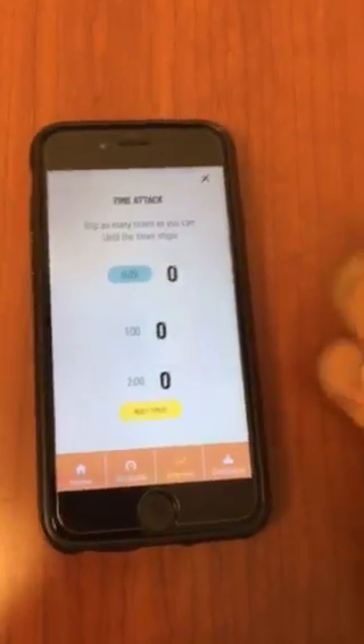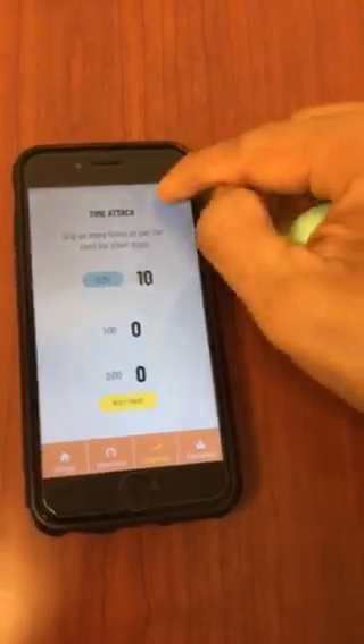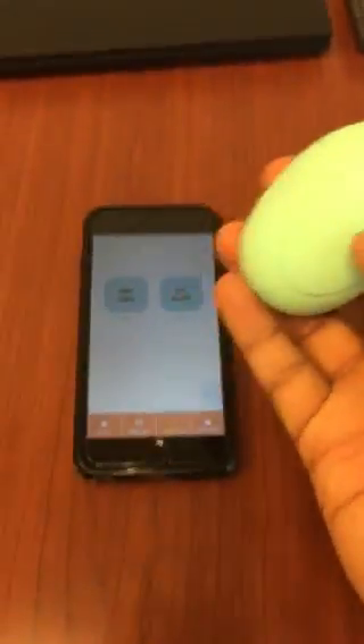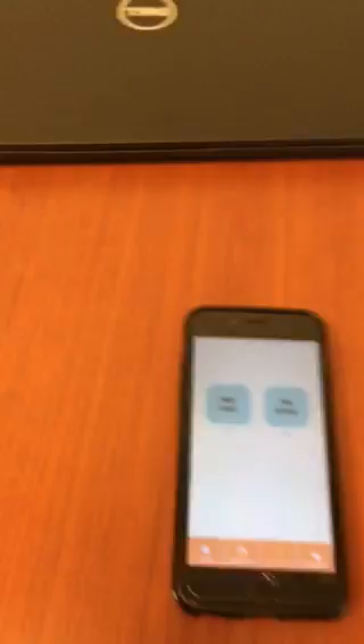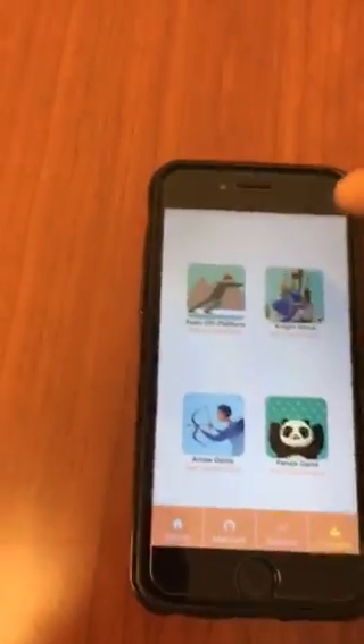The other option gives you 30 seconds and you can squeeze the ball as many times as you want. Every time you do it, you're relieving stress because it's a stress ball, and it's also strengthening your grip. We also have four games for you.